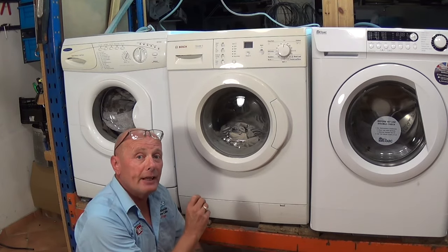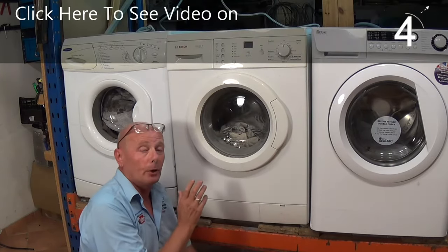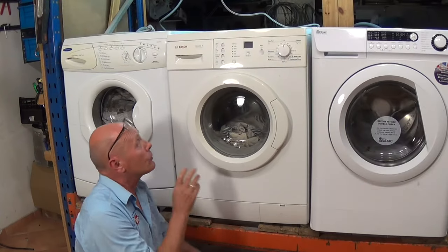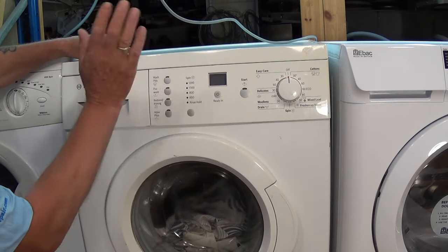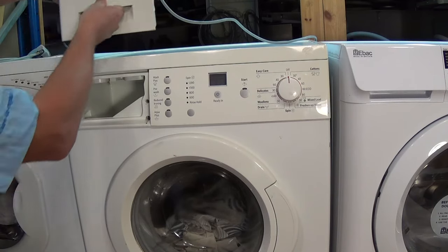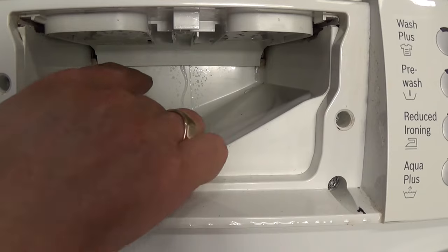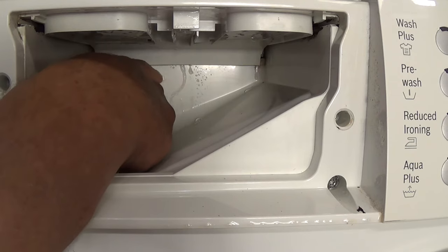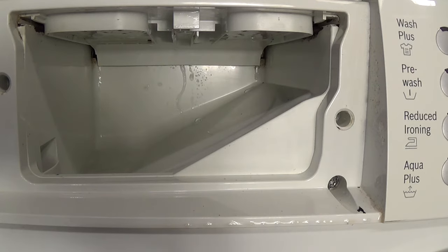The diaphragm on the valve may also fail. I did another video a few years ago on how water valves work. It is possible on some occasions to repair the water valve, but on most occasions you've got to replace it. As you can see, the power is off, the water supply hasn't been touched. I'm just going to take out the soap drawer — if you look closely at the back you can see a steady trickle of water. This is due to the valve actually failing, so we're going to replace the valve.